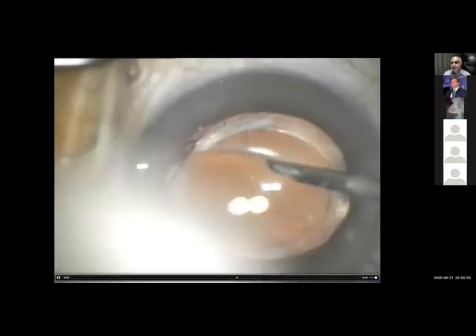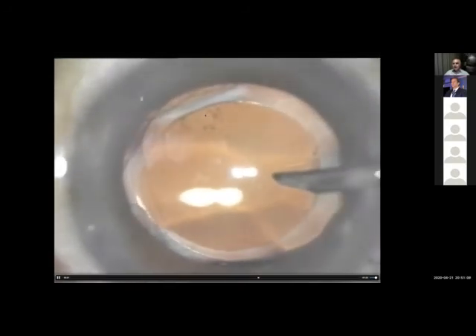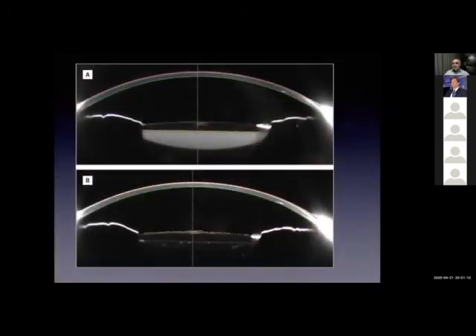This is one way to manage such cases. You can do YAG capsulotomy, but I prefer surgical washing if the patient agrees, because it doesn't have residual problems afterwards. Almost most of the time you can open the capsular bag regardless of how many years have passed. This image shows you the pathology exactly: this is the lens, this is the turbid fluid behind it, and this is the posterior capsule. Once you clean the bag, the lens comes to rest on the posterior capsule as it should be — this is called Late Capsular Block Syndrome.